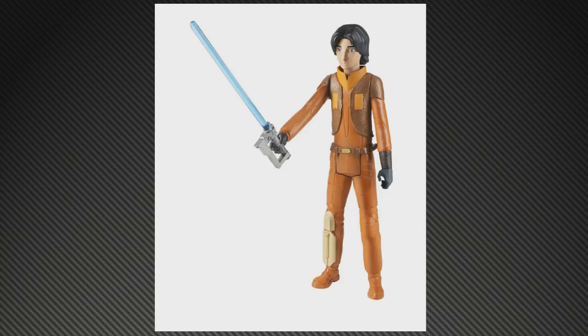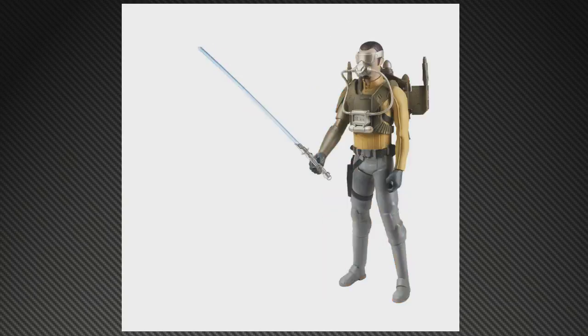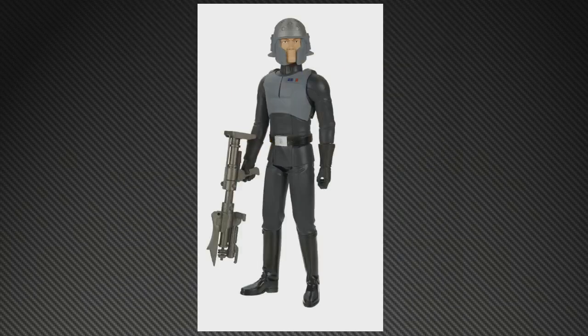Also in the 12-inch series, Ezra looks good — pretty impressed with that. And our main hero Kanan, who looks like he's got some sort of backpack with wings that flip out, a mask, and a lightsaber. And this guy Kalis — Agent Kalis is what they're calling him. Don't quite know what to make of that, but looks good and cool.